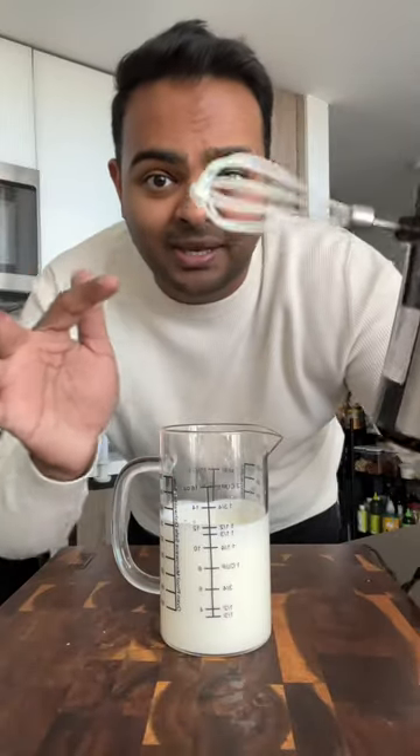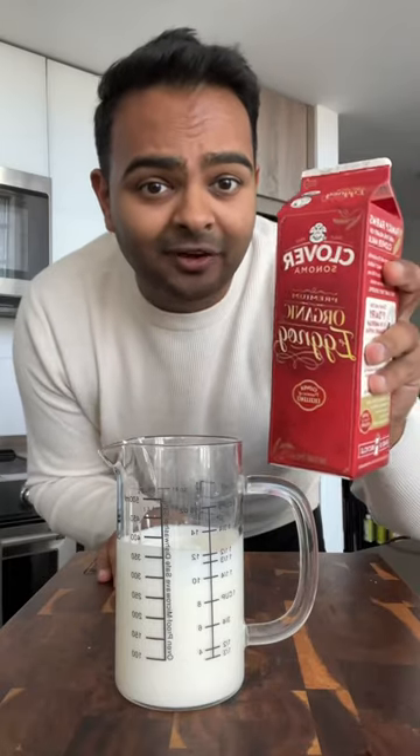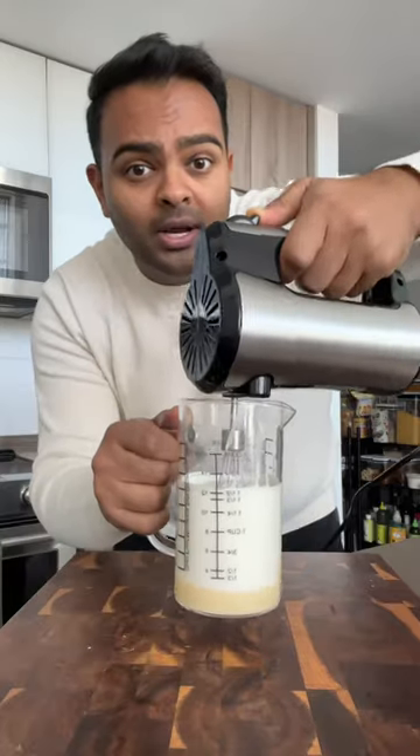When you start seeing slightly stiff peaks like this, that's when you know you're ready to add eggnog. I'm using Clover Sonoma's premium organic eggnog. That's the sound of good eggnog. Go in and whisk it again.